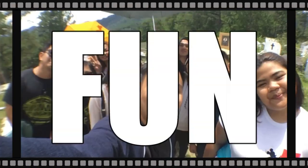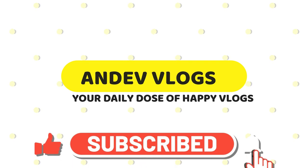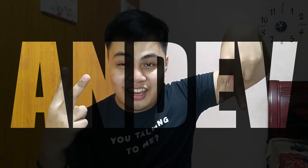Ayan, 1, 2, 3, GO! Hi guys, welcome back to my channel. This is your boy, Andeve. So hindi pa nai-master yung ganong intro ko.